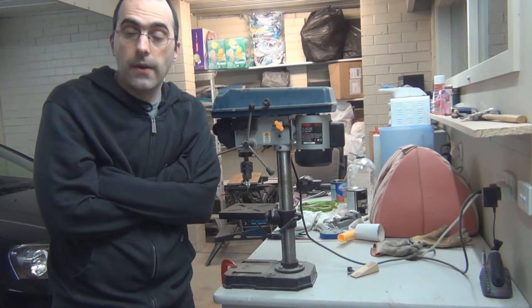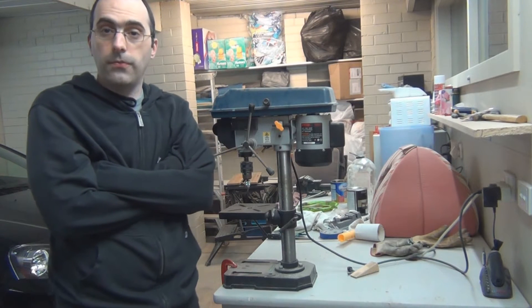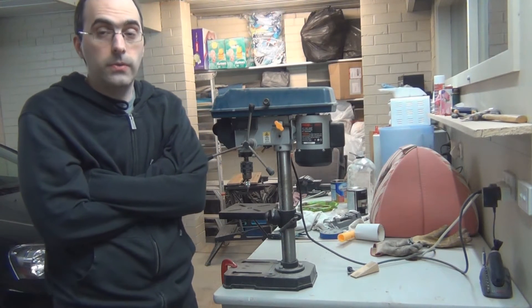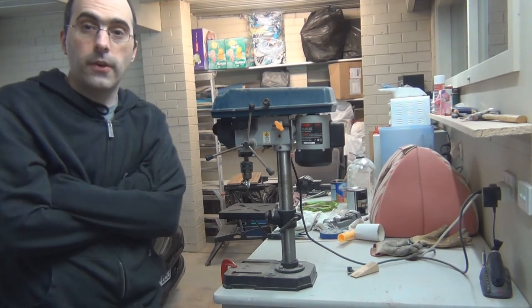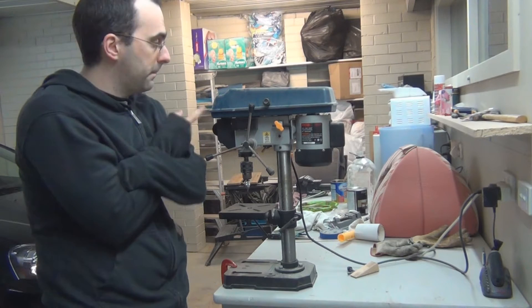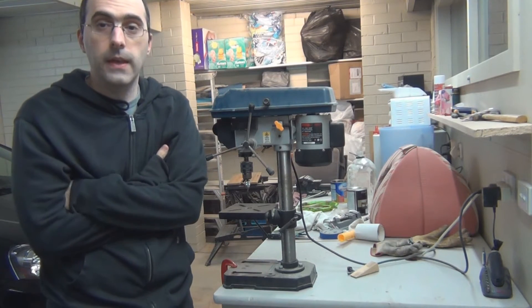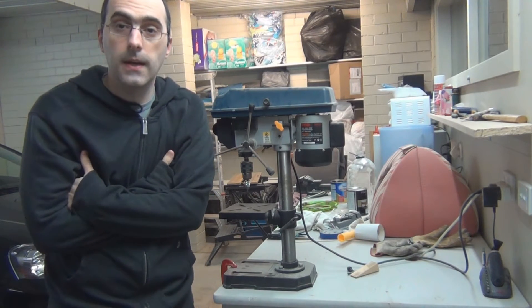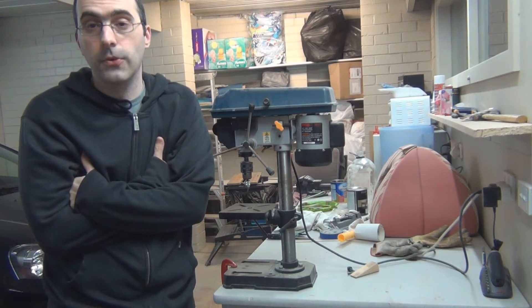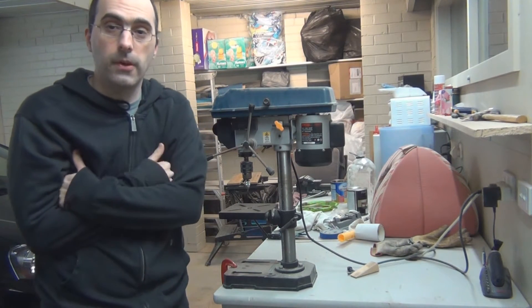G'day everyone. Just out in my cold garage tonight — it's the middle of winter here in Australia, and tonight is probably as cold as an English summer. I'm just going to show you in this video how to adjust the speed on your drill press. It's quite simple to do, and if you've never done it before or you're going to buy a new drill press, you might not know how to do it, so hopefully this will help.